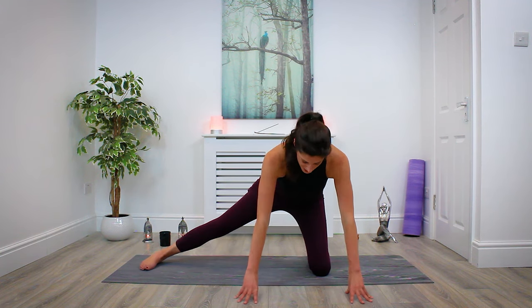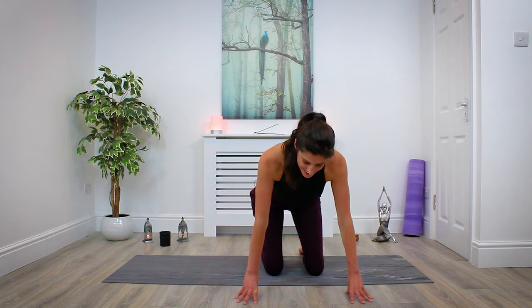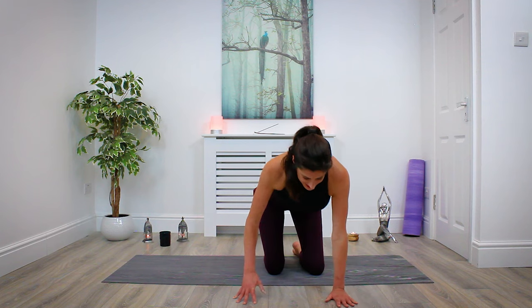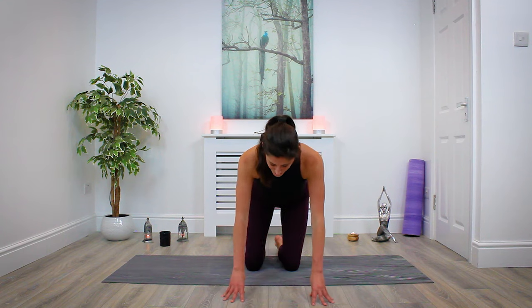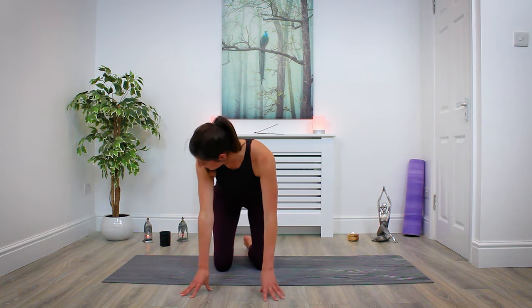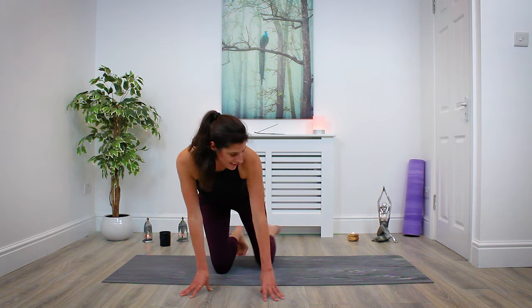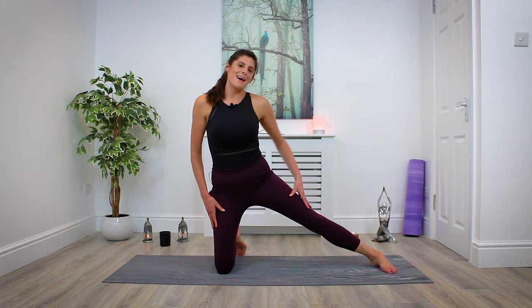Plant both hands down, bring both knees in, and just shimmy the hips, shake left to right. Just release any tension, any stress or strain. We're going to make our way into the opposite side, so just readjust the mat wherever you need to. Tuck the toes under the right foot, extend through the left, and inhale, make your way back up to standing.